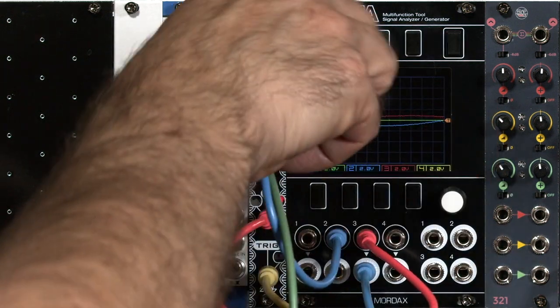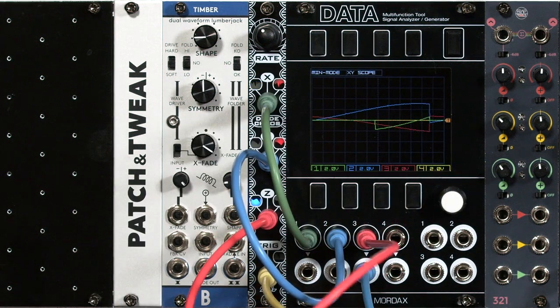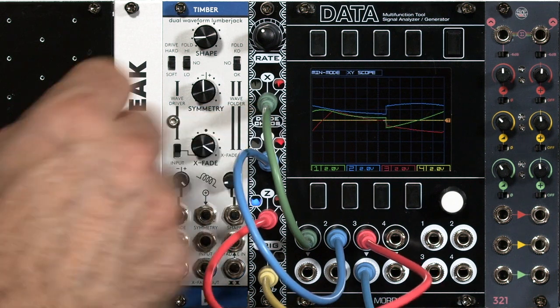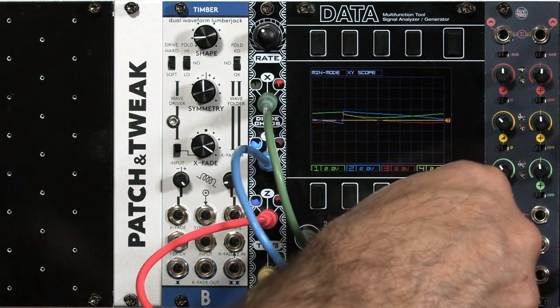So I personally find the X output to be the most active, the Z output to have the most sudden changes — as if it's an attack — and in between, the Y output to be the smoothest. And there are also these triggers, so let's go ahead and plug that trigger in.